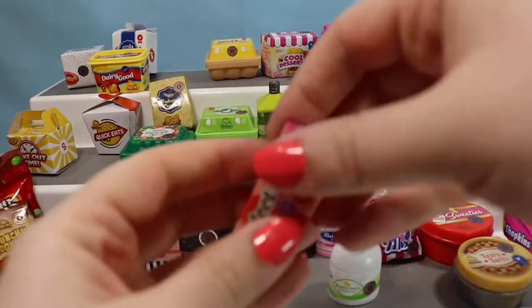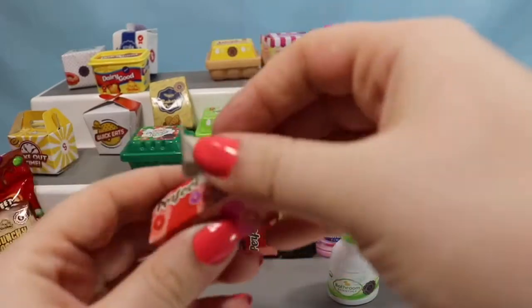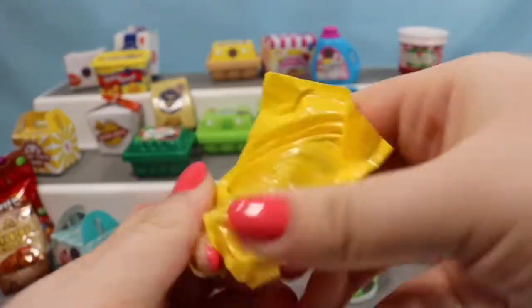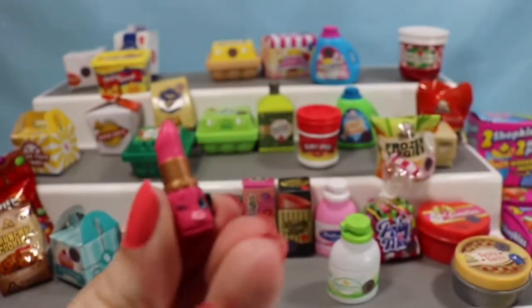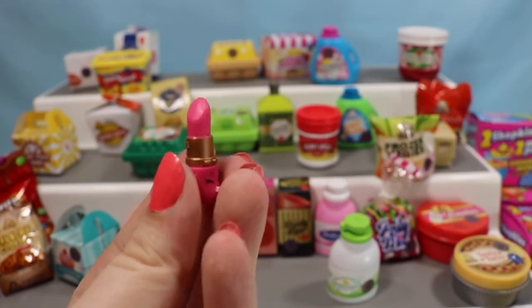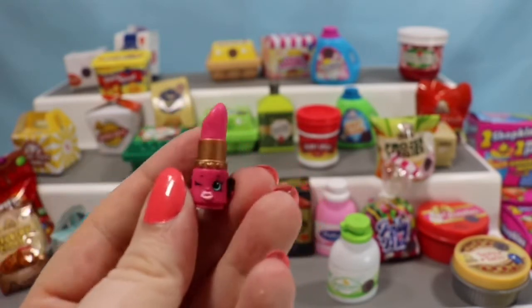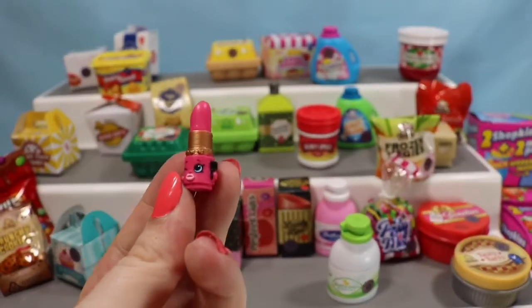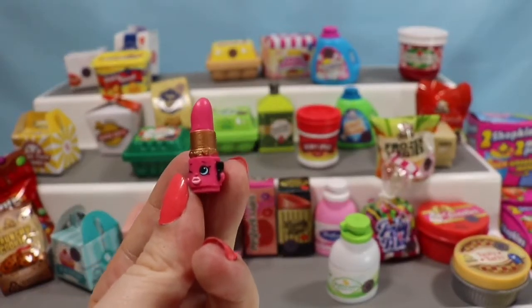We are going to grab a Perfect Lips container next. We usually find Chap Ellie in these — this does not feel like her. We have another one — this is Lippy Lips, a cute little lipstick container. She is an original season one Shopkin, and I love that she has her own little makeup brush on the side.